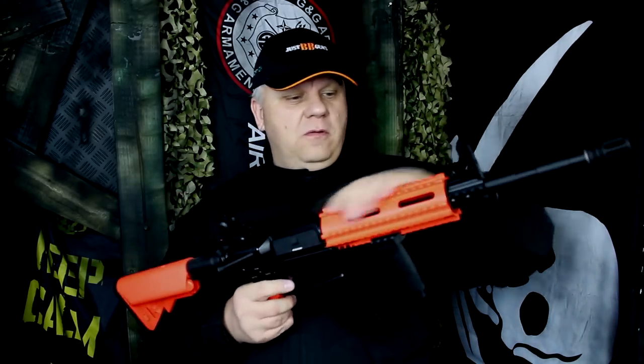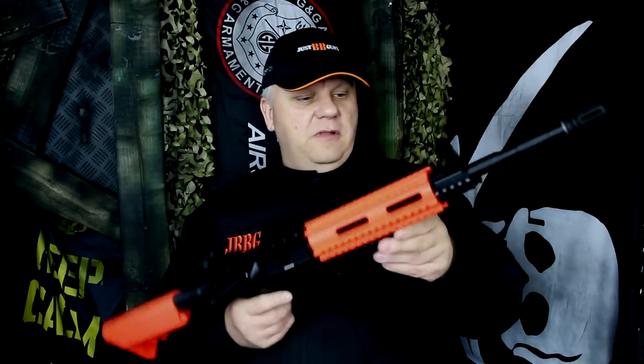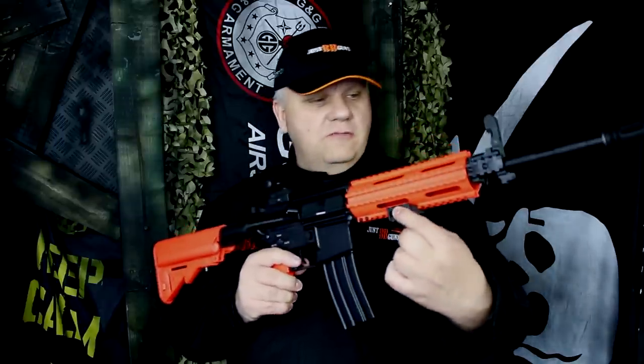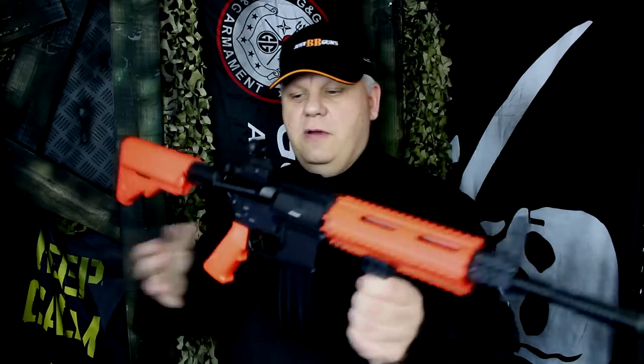Full metal, full metal rail system at the front. This all comes with it. Everything you see on the gun comes in the set, so you have the front grip that's got rails on as well. Really really nice detail everywhere.